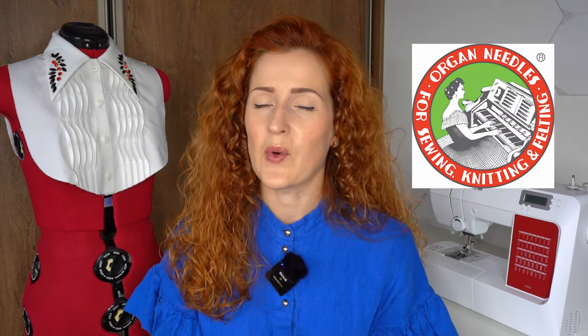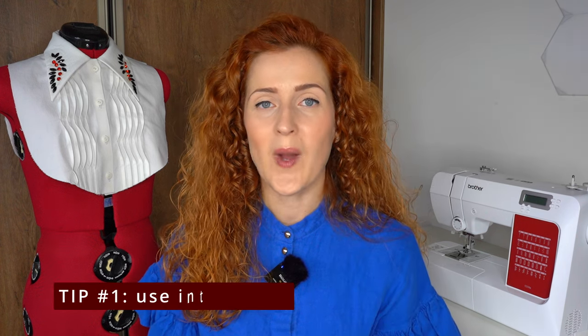Buttonholes are usually the last step in the garment making process, and if they don't turn out perfect it can definitely ruin the entire mood. Luckily there are quite a few things that you can do to create beautiful buttonholes. This video was created in partnership with Organ Needles, needle industry experts. Let's get started with tip number one.